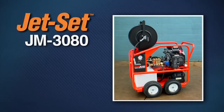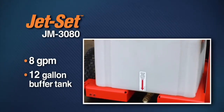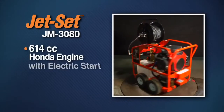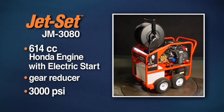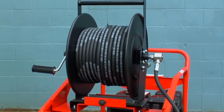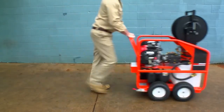The JM 3080 gives you the increased cleaning power of 8 gallons per minute without risking pump damage if your water supply can't match the demand. A 12-gallon buffer tank gives you the added safety margin you need when using a high-flow water jet to clear larger and more difficult lines. A 614 cc Honda engine with electric start and 2-to-1 gear reducer drives a 3,000 PSI 8 gallon per minute pump with VibraPulse. A removable 300-foot capacity hose reel is mounted on the heavy-duty frame with four pneumatic tires. Surprisingly agile for a machine of its size, the precisely balanced JM 3080 can be tipped on its rear wheels to easily maneuver it into position.